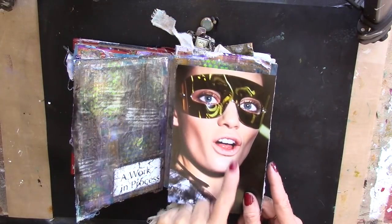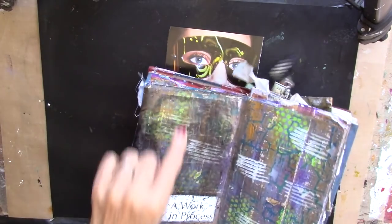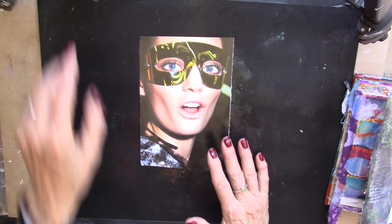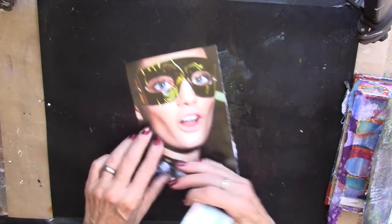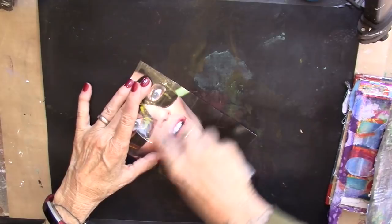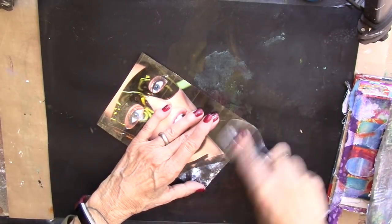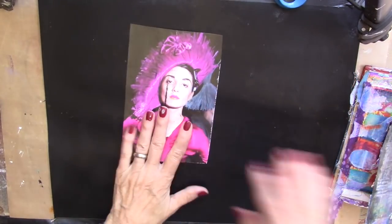Look at this fun face — we're going to do the packing tape transfer on her. Now this one was on an inkjet print, and we are going to do her right off the magazine page. So I'm going to bring in my packing tape and just put strips of tape on her. Now my bone folder is packed for class so I have a spoon on my workspace, so I'm just going to burnish with the spoon. Use what we have, use what we don't have to go looking for. I think she's burnished down very well.